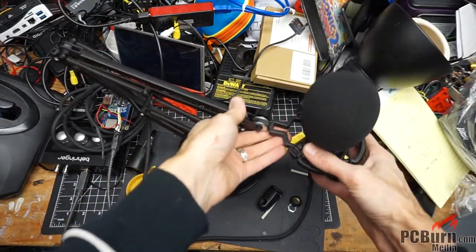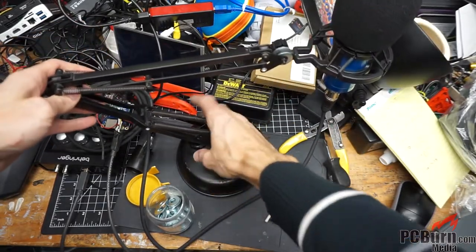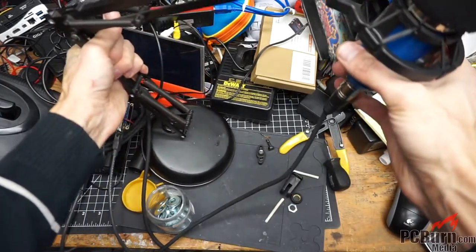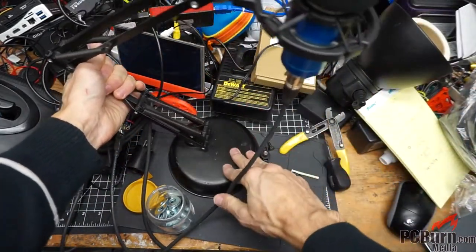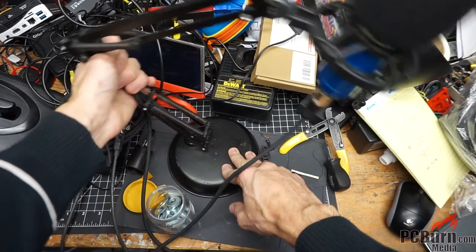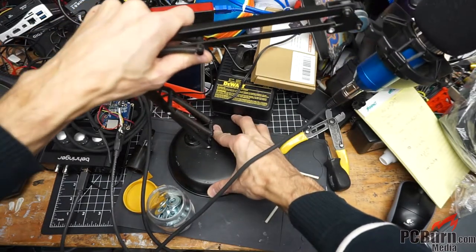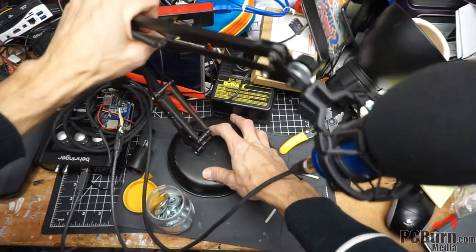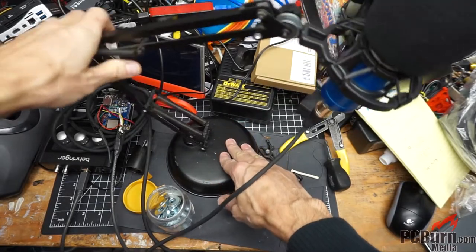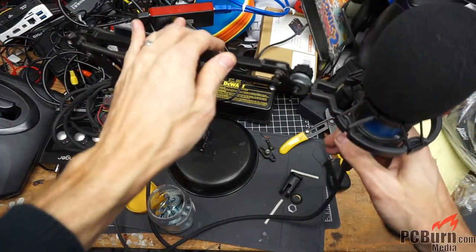That'll work for my desk recording. I may have to add some extra pivot points or some better tension on some of these. It doesn't seem to hold all that well in any position down here on the bottom, or move that much. These springs would suggest that it's made to move a bit more than that. That's an oddly limited range of motion. That's okay — I think it'll still suit my purposes just fine.